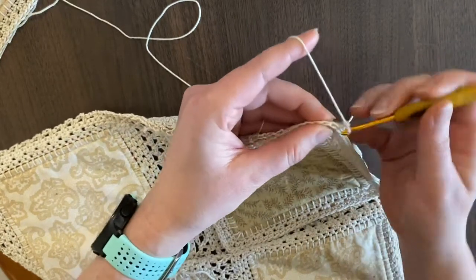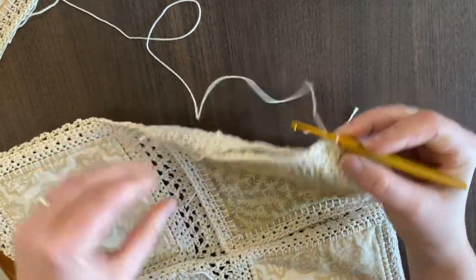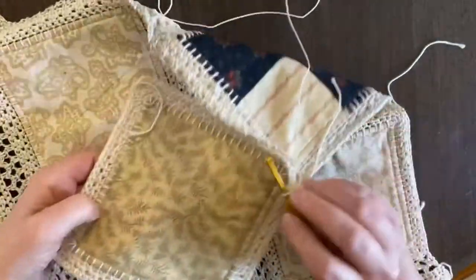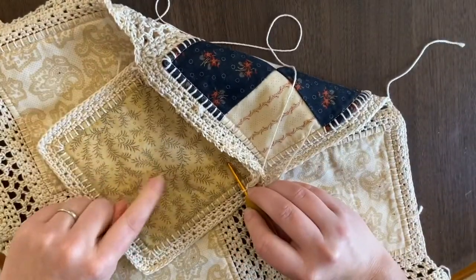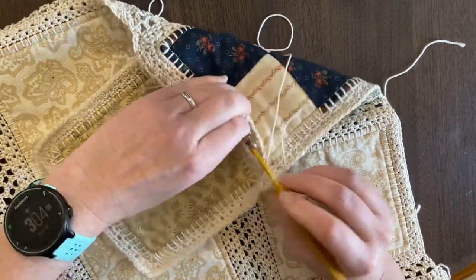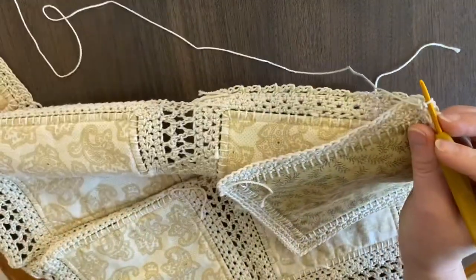So we're going to chain two and then single crochet right into that first one. Now you can see I shift this up so I can show you — block one of row six is now attached to the top of row five and we're going to continue right across.